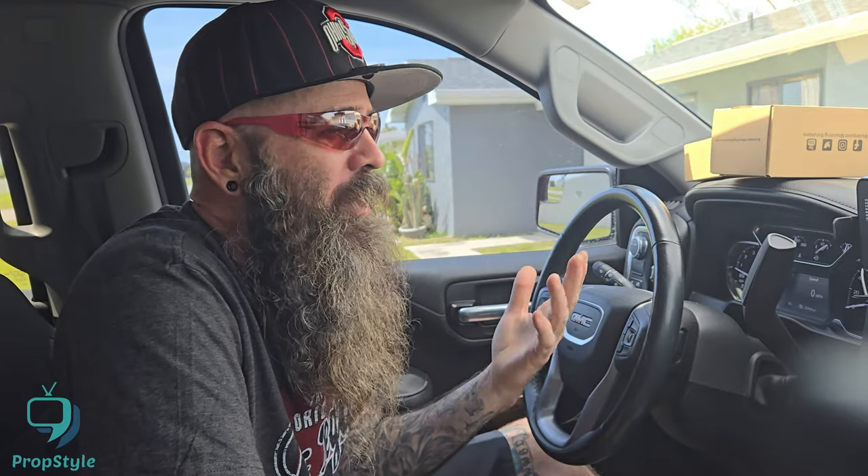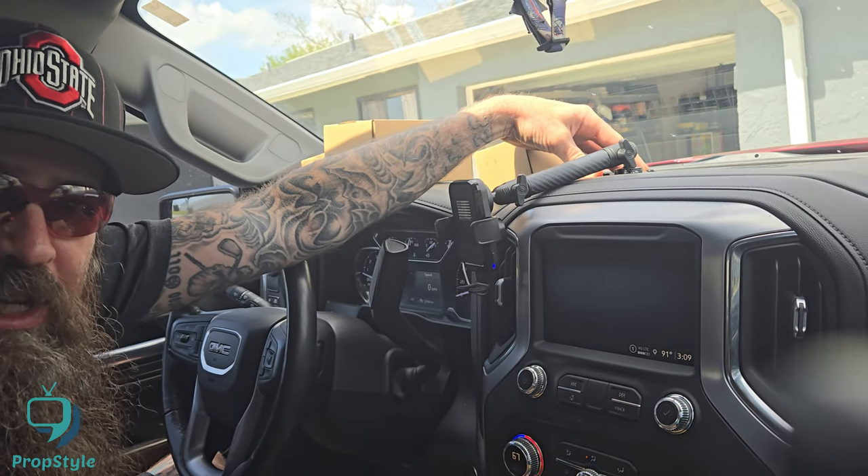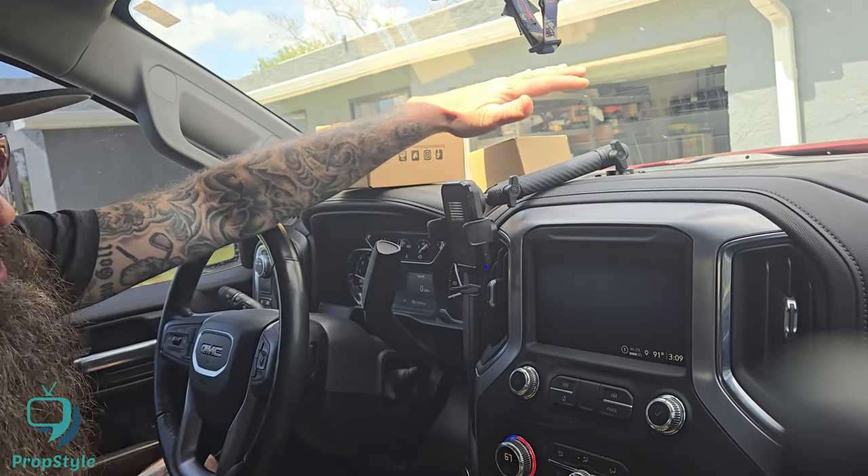What's going on everybody, I'm Kevin from Prop Style and I am in my car because I wanted to go over my cell phone holder. This one is from Bullet Point Mounting Solutions. I was looking for different cell phone holders — this isn't going to be an install video, as you can see it's already installed. There are hundreds of videos on how to install these.